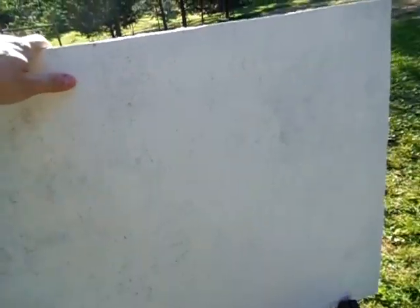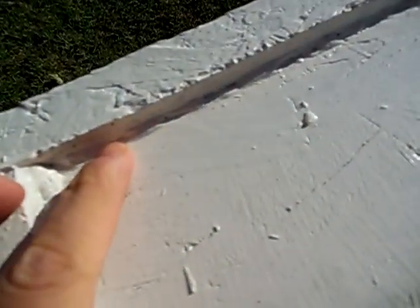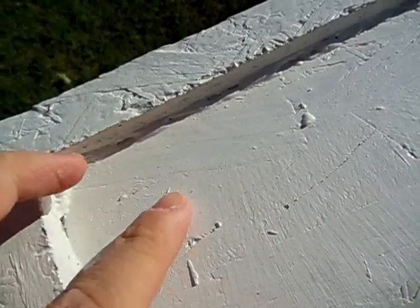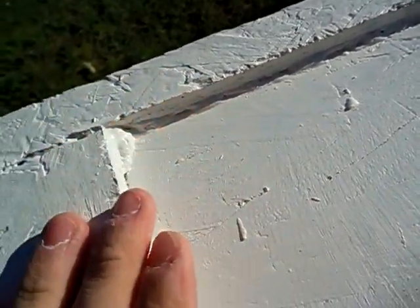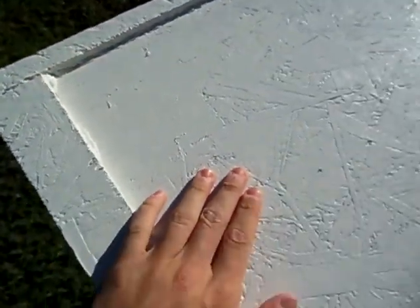So you can see the back right here. I just cut me a little extra piece here because I'm probably going to put some glass or some type of clear plastic over it to protect it from getting damaged.